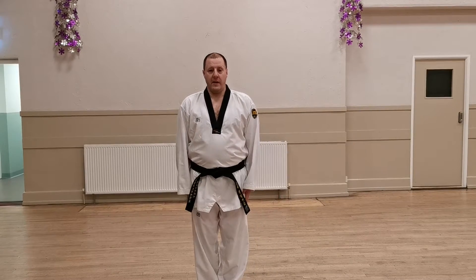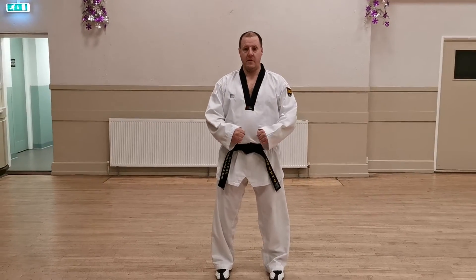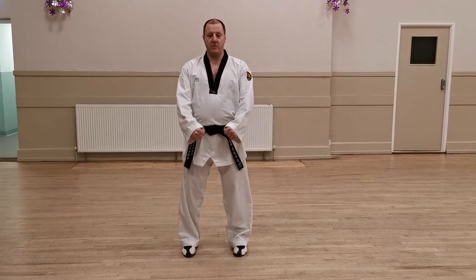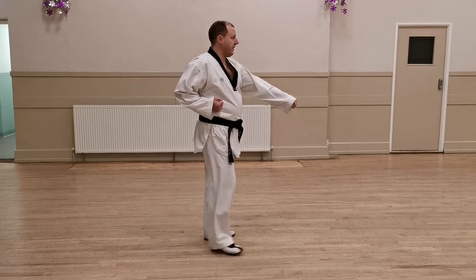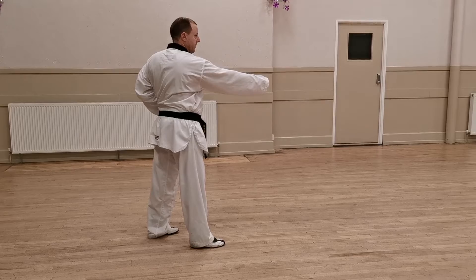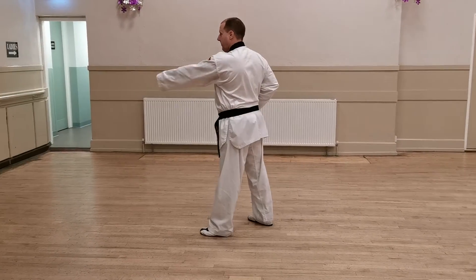So we start off from here. First movement: turn to the left, low section block, step, walking stand, little punch. Same on the opposite side — low block, middle punch.